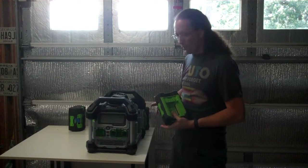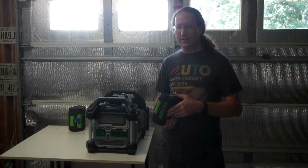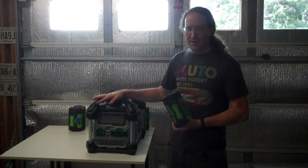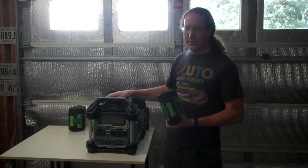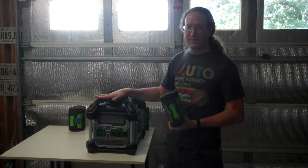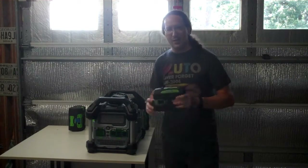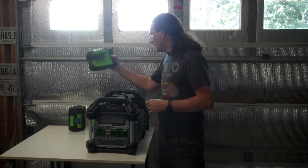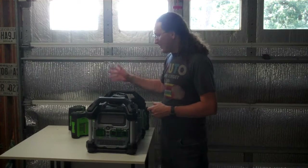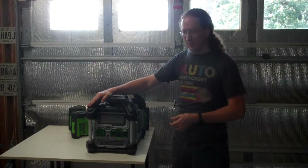This is a portable power station in the EGO brand line. If you're not already all-in on EGO tools, this is probably not the product for you. You can buy a self-contained portable power station with built-in batteries for cheaper, with more capacity and nicer features. Where this really shines is if you have a lot of batteries — I had about eight EGO batteries, at least four of them the big 7.5 amp-hour batteries.